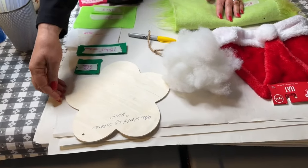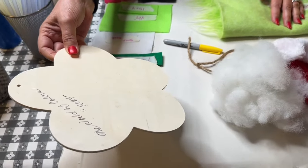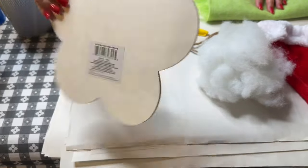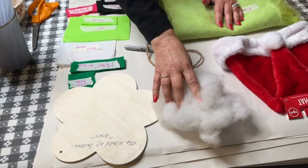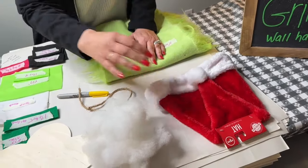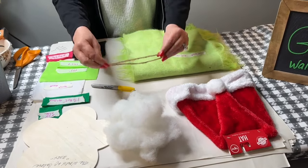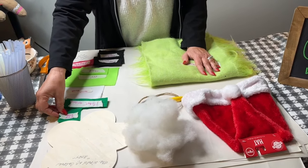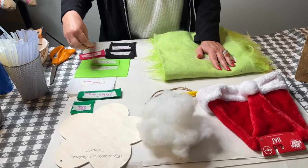So what we're going to use: we need to get this wooden plaque from Dollar Tree. I've already signed it but it comes as just a plain plaque from Dollar Tree. We need one of those, some polyester fiber fill, a Santa hat from Dollar Tree, about a foot of three-ply jute, and a yellow marker. For the felts, we're going to use some different colored felts.